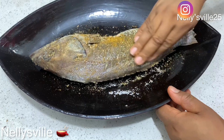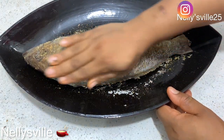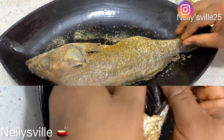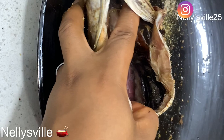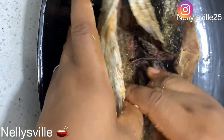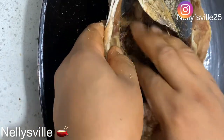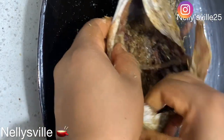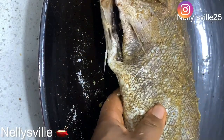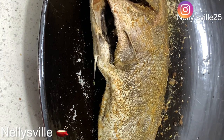Then you want to score your fish. The reason you score it is so that every bite is very flavorful — you open up the fish and add the spices or the marinade into it, then you massage and rub it in. Just see this process as like giving your husband a body massage — or your husband giving you a body massage!